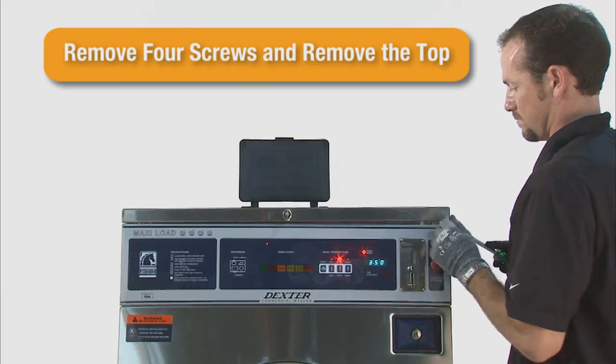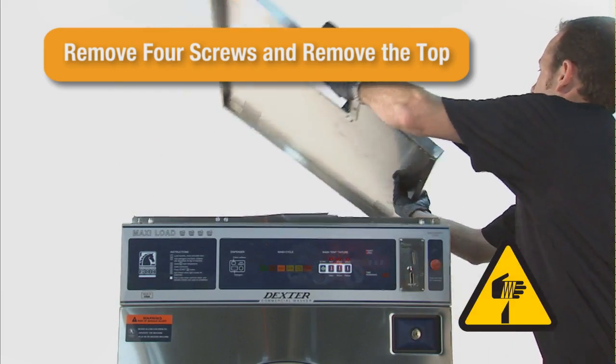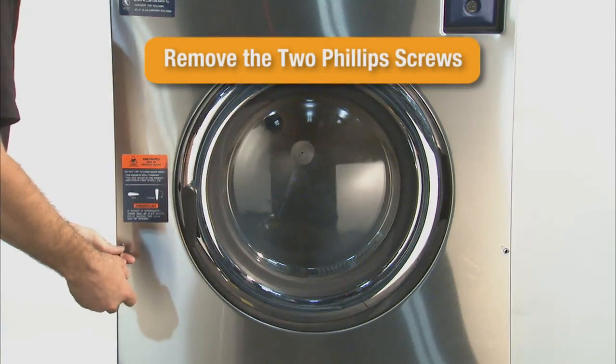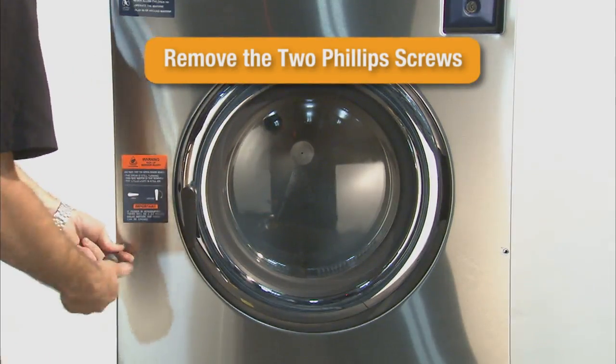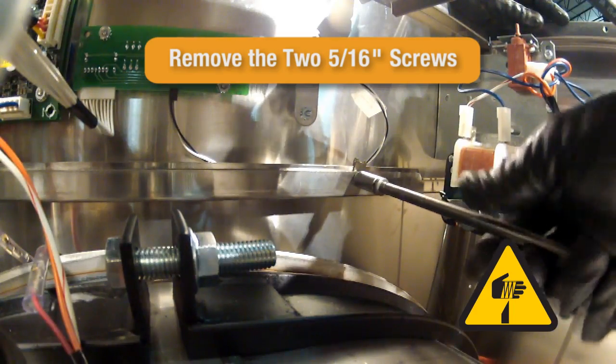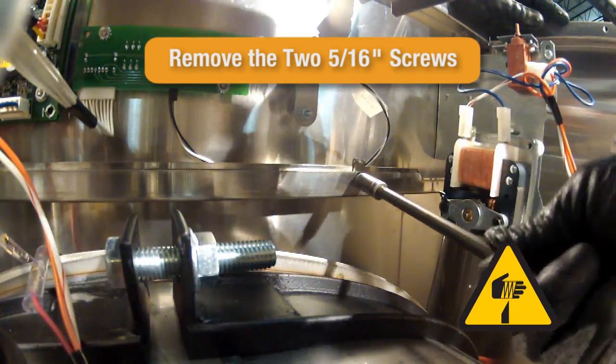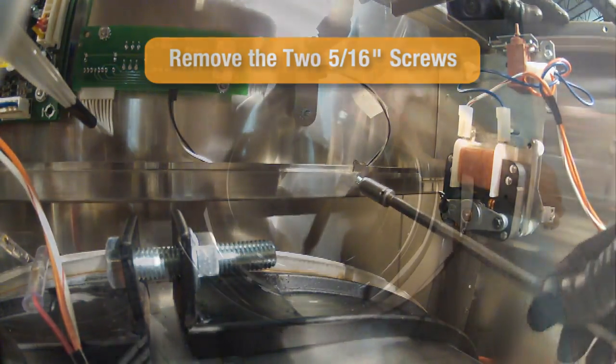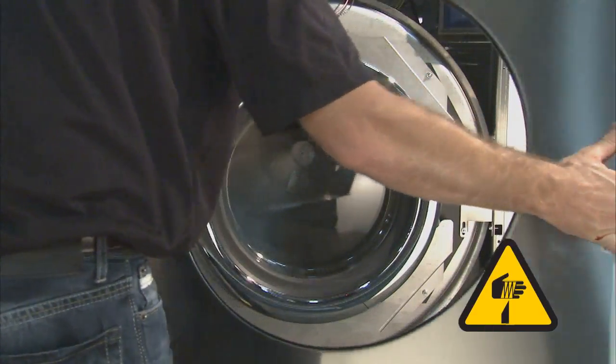Carefully pry the top panel loose from the alignment posts at the corners of the washer. To remove the front panel, remove the two Phillips screws from the front panel. Then remove the two 5/16ths screws from inside the control panel which fasten the front panel to the control panel. The front panel of the machine can now be removed.